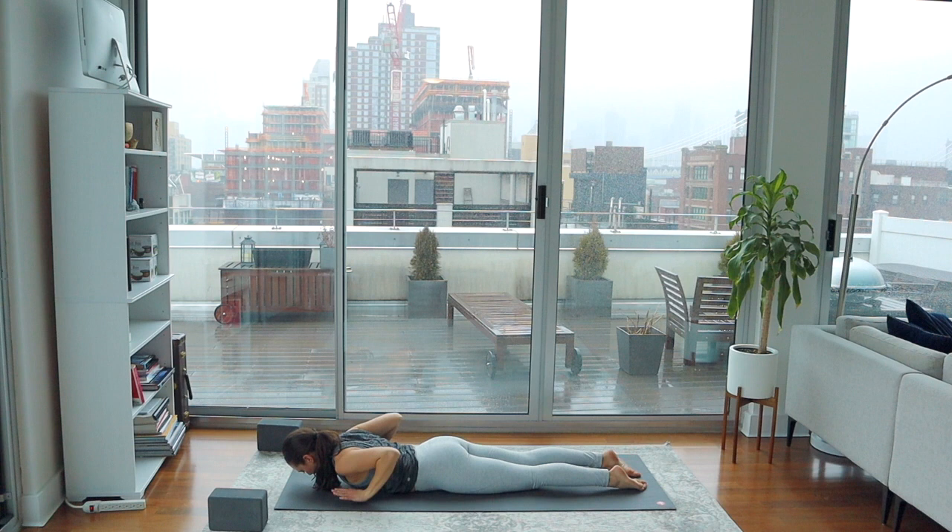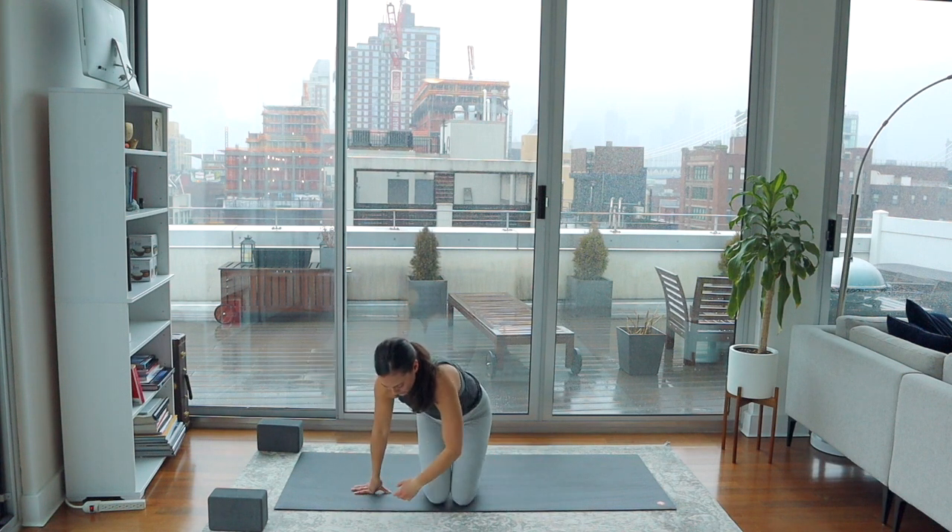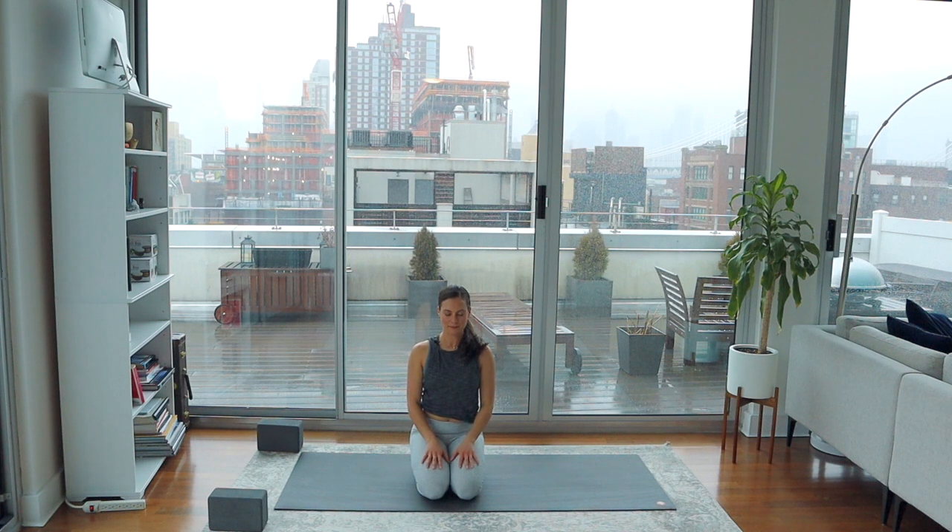Take the forehead back to the mat. Press into the hands to find hands and knees. Find a comfortable seat. Hands rest on the lap. Take a few breaths here to notice your energy level in the body, the quality of your breath, the state of your mind. Take the hands to touch in front of the heart, put a little tuck in the chin. Namaste, yogis. Thanks so much for joining today. If you'd like to continue on this back bending journey — strengthening the muscles of the back and opening the heart space and the front of the body — continue on by checking out this video for Bridge Pose. It's another back bend, this time on the back. Let me know how it goes. I'll see you there.